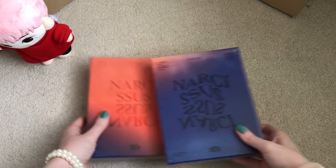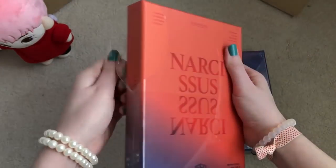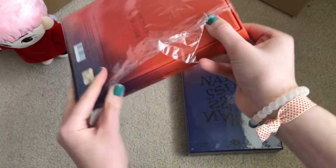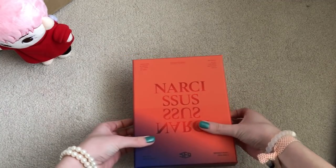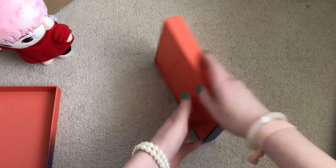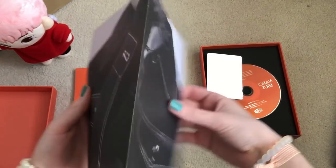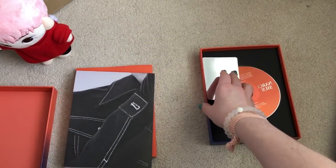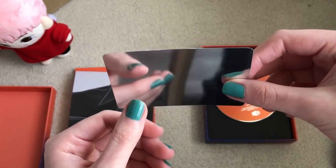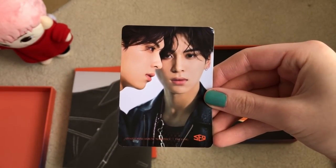Now let's open my SF9 'Narcissus' albums — praying for InSong or Taeyang, but not gonna get my hopes up. I bought my first copies from K-Town for You and these ones are from Catch Up CDs, so they're from different places — hoping for the best. Okay, there are a lot of goodies in this album. Let's look at the poster first — I got Youngbin. I pulled his photo card in my original copy in the other version too.